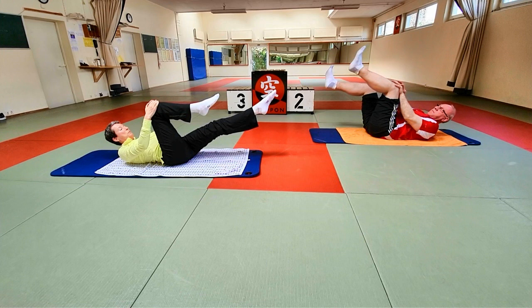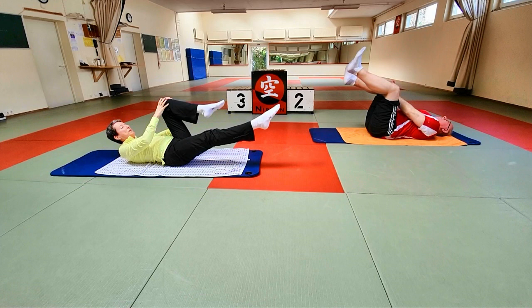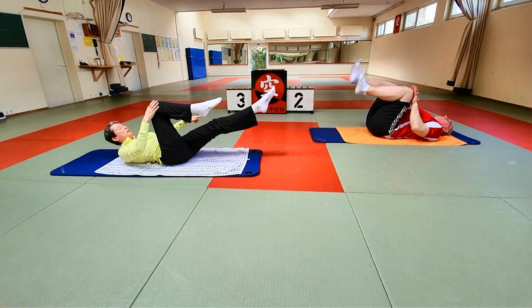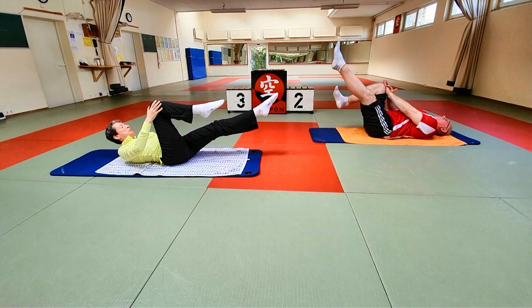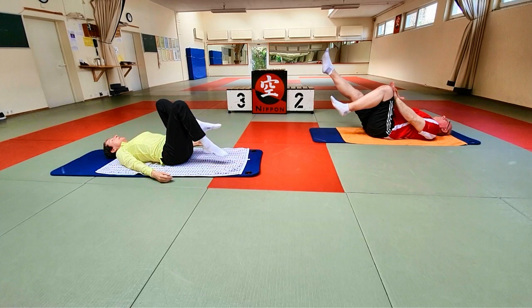Stellt euch vor, ihr wollt an der gegenüberliegenden Wand mit der Fußspitze einen Lichtschalter ausknipsen. Einatmen, kommt zurück, wechselt die Beinseite. Wir machen auch nur dreimal die Seite, damit ihr keine Nackenprobleme bekommt. Das zweite Mal – zieht das Bein lang raus, durchstrecken. Einatmen, zurück – ausatmen, das andere. Checkt nochmal: neutrale Position stimmt noch, Kopfposition stimmt noch. Letztes Mal jede Beinseite mit der Fußspitze zum Lichtschalter. Noch einmal die andere Seite. Und dann erst mal ablegen.